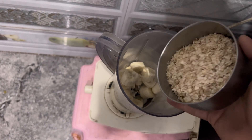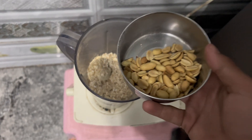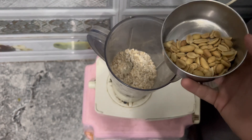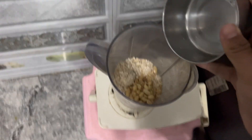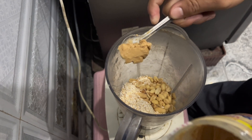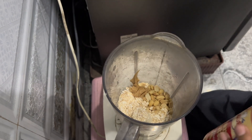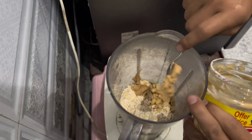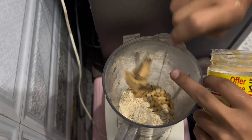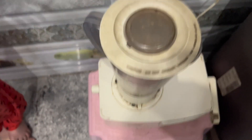Now we will add 100g oats. Then we will add the salted peanut — that's about 30-34 grams from the packet. Now we will add peanut butter. We will add all the ingredients and now we will start the mixer.